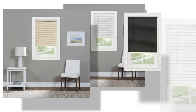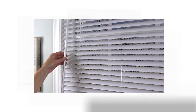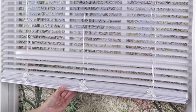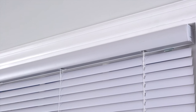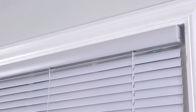The G2 Morningstar is a light filtering vinyl mini blind with heavyweight one-inch slats and features a tilt wand to control light and privacy. Cordless operation makes it safe around children and pets. Simply raise or lower the bottom rail to adjust the length of the blind. G2 mini blinds have a sleek rounded headrail with hidden mounting brackets designed for inside, outside, or ceiling installation.